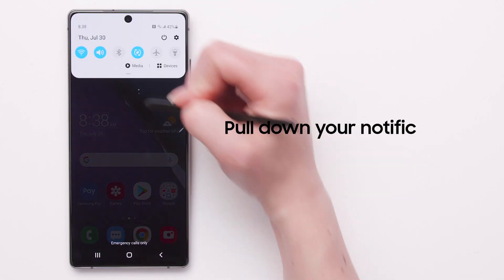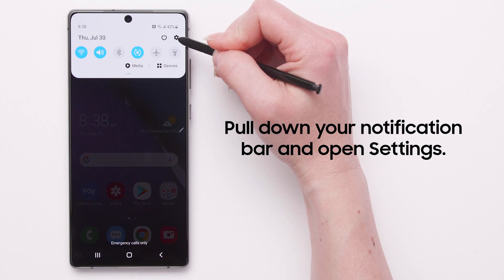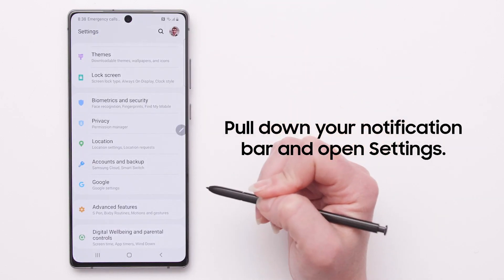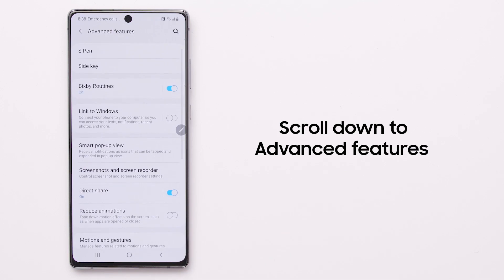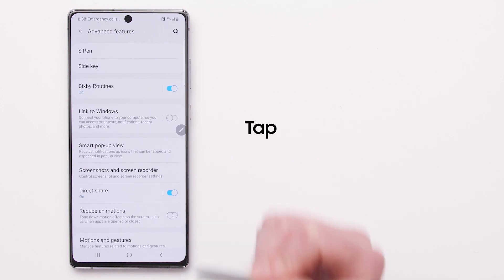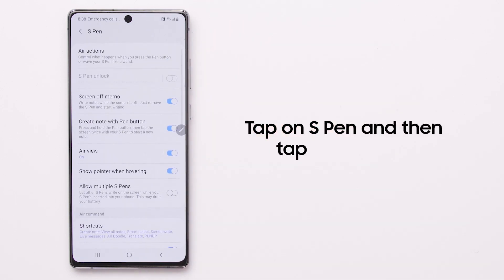First, pull down your notification bar and open Settings. Now, scroll down to Advanced Features. Tap on S Pen and then tap Air Actions.